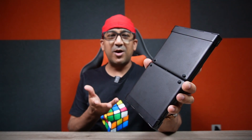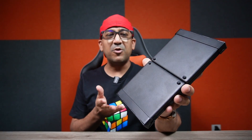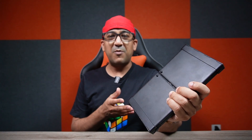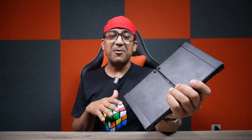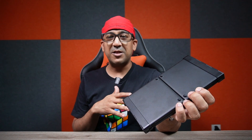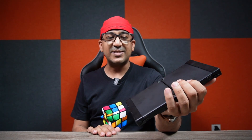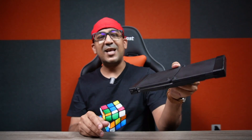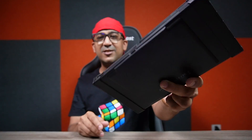That's all about the ProtoArc XK01 — the best foldable keyboard I've ever used. After almost a month of use I'm super satisfied. A friend recommended it; at first I was skeptical, especially when he said it could survive three or four drops from one meter height. But on my very first day I accidentally dropped it from about a meter, and there was no scratch, no damage — it works perfectly fine.